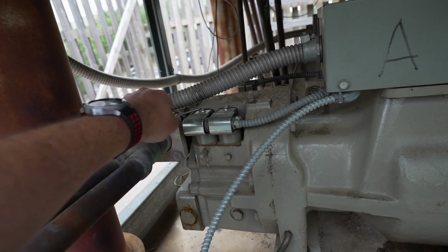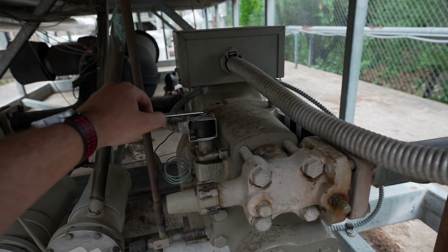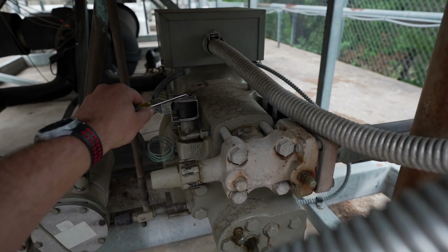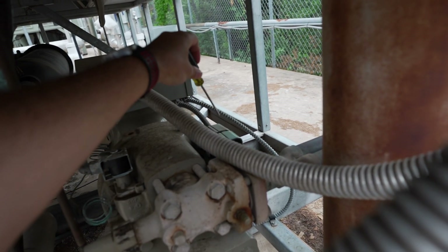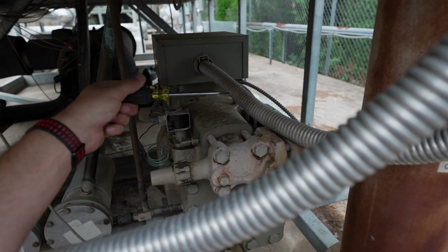At startup, this will be energized and your female unloader will be energized, which right now it is. I can feel a pull on the screwdriver as I'm holding it. You will not have power here, but you will have power here. When we're ready to load the compressor, this solenoid will energize. Your unloader solenoid will de-energize and you will start pulsing the load solenoid, which means it will get a couple of seconds of power at a time.